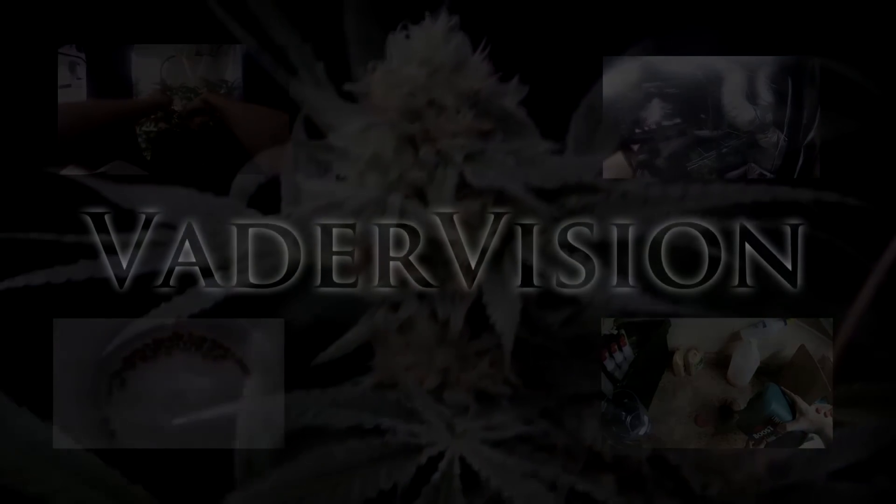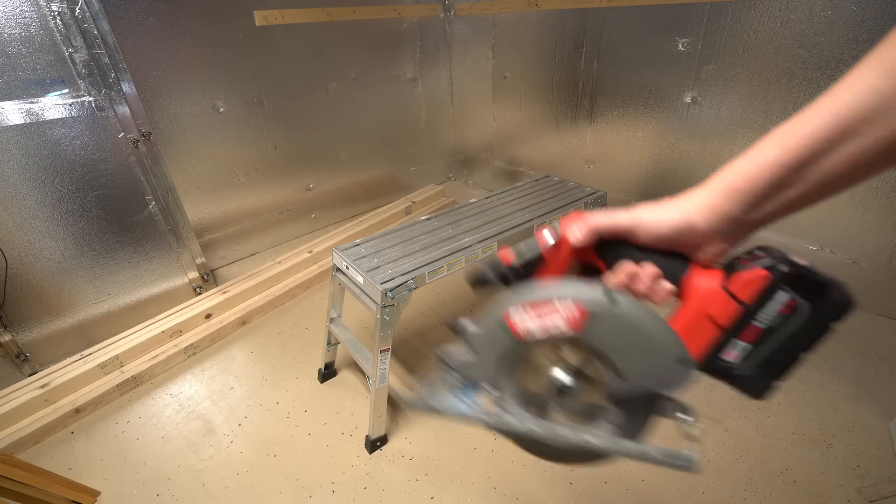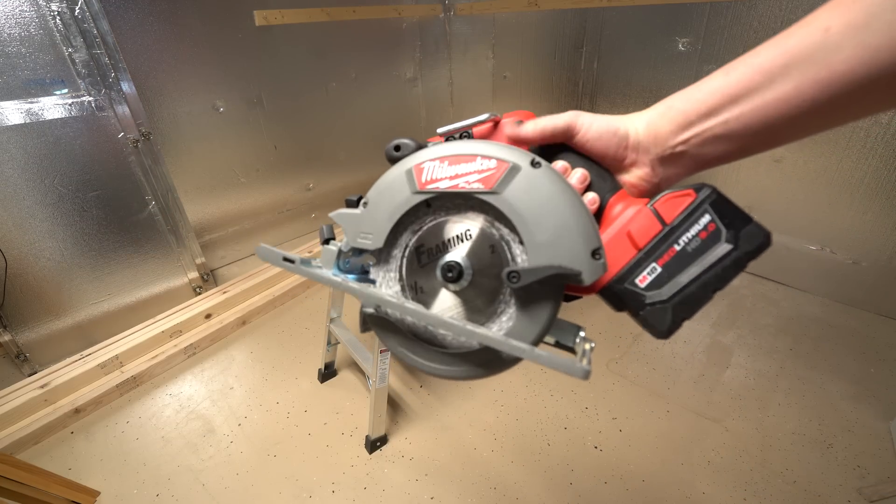Welcome back to VaderVision. Today we are just doing a straight tutorial on how I build some simple stands for hydroponic trays.